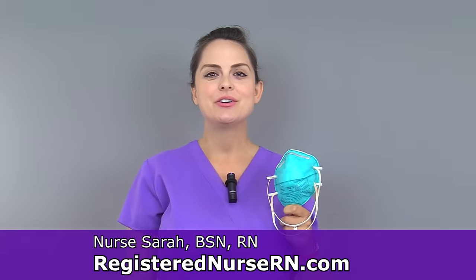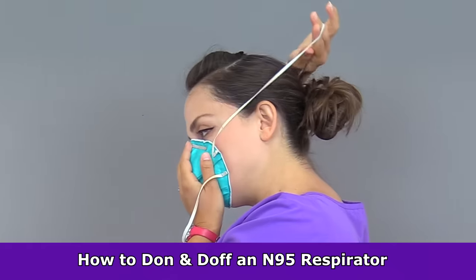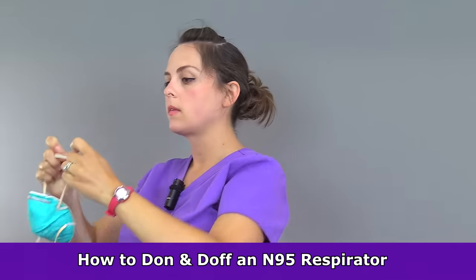Hey everyone, it's Sarah with RegisterNurseRN.com and in this video, I'm going to demonstrate how to put on and take off an N95 respirator.